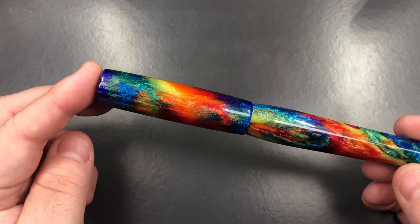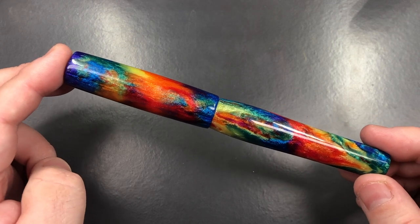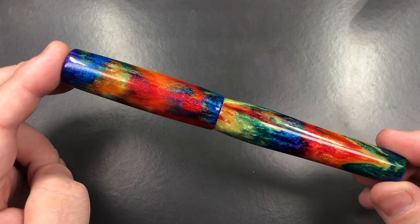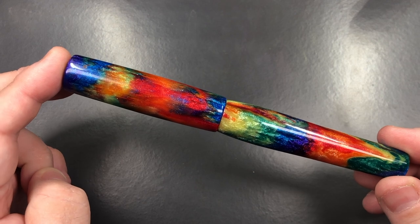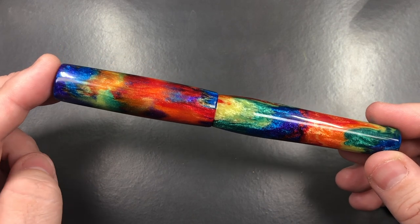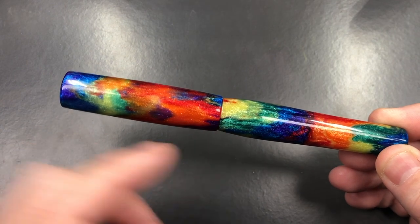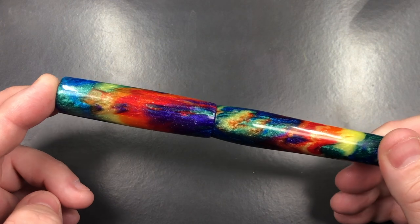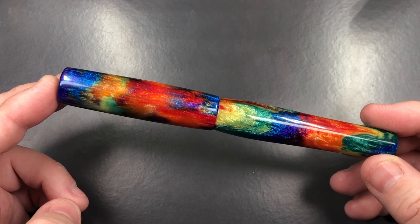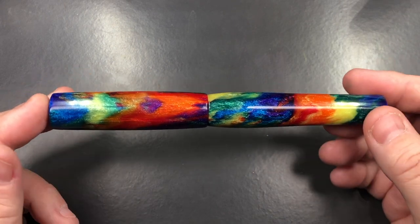You unbox this and you see this beautiful pen that Chris at Butter Knife Creations has created. Chris is in London, Ontario in Canada, and this is one of his models called the Bumpy Chameleon. I like the shape and size of this model a lot, and I am really impressed with this material - this is a diamond cast material from McKenzie Penworks.